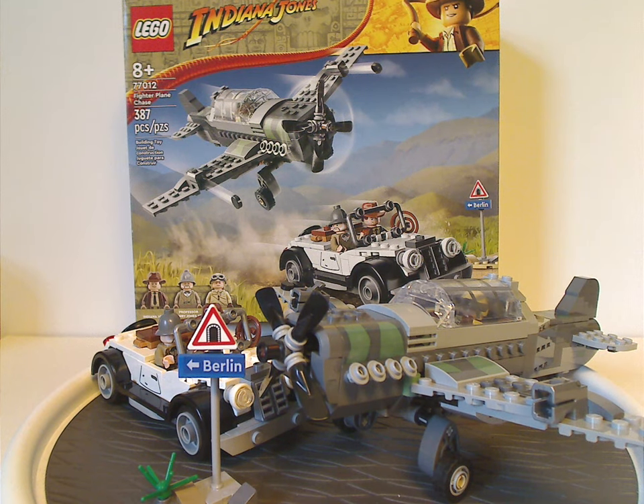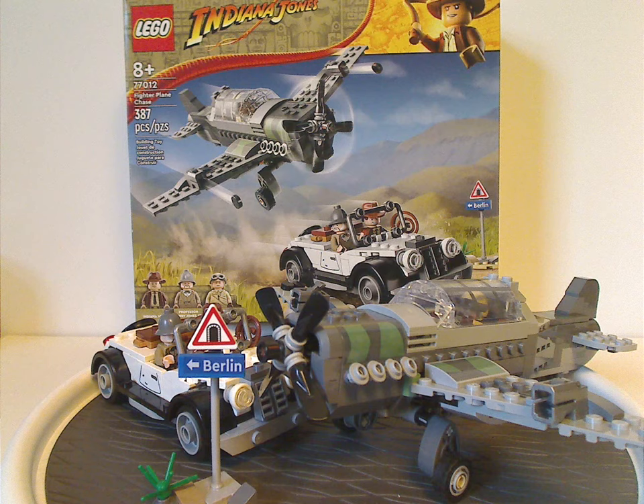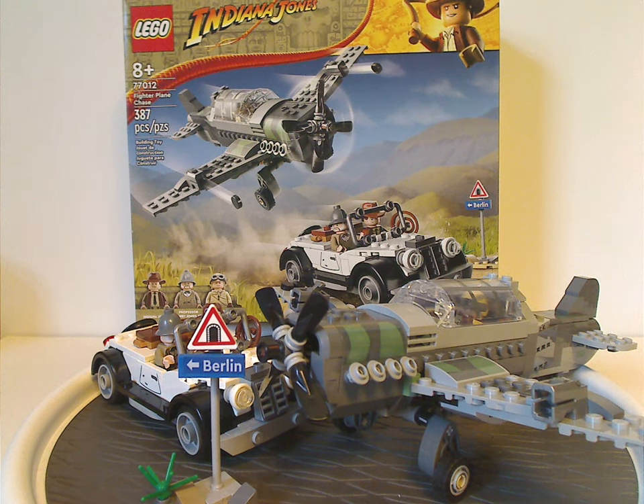If you're looking to get this set, definitely pick it up. And if you don't want to bother with the original 2009 version of the fighter plane set, also definitely pick this up. That's about it with this video — please like, comment, share, and subscribe. Thanks for watching.